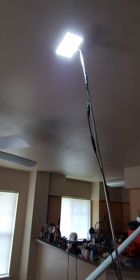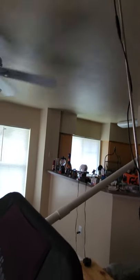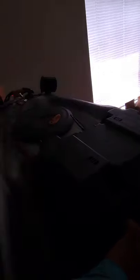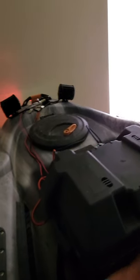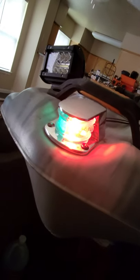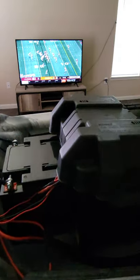Up here this battery runs my lights — this switch turns on the headlamp and this switch turns on the navigation lights. That gives me plenty of lighting at night; I don't have to worry about trying to find my way. The navigation lights work perfectly.